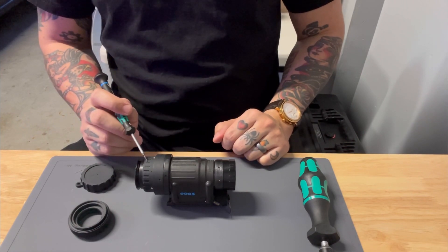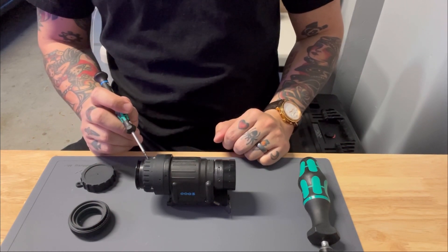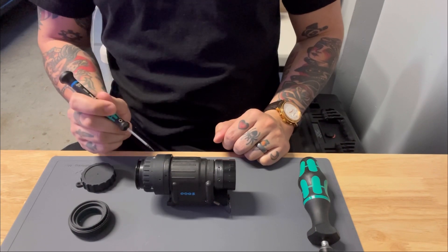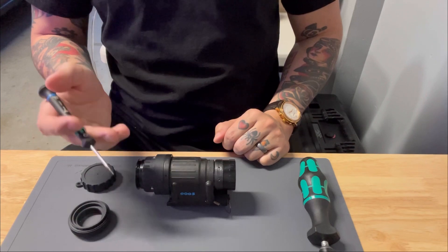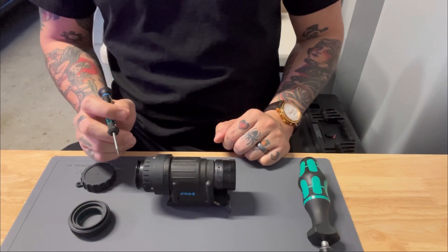Starting with your diopter, this piece is set from a scale of plus 2 to minus 6. This allows you to focus the eyepiece lens for use without glasses and adjust for the sharpest image of the intensifier screen.